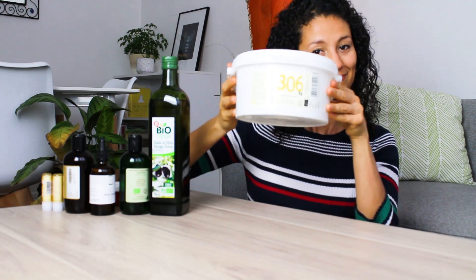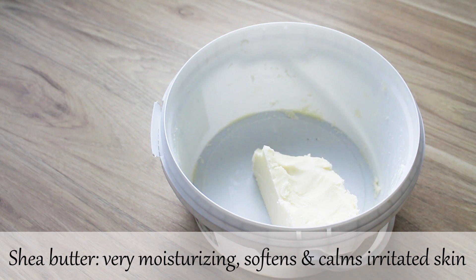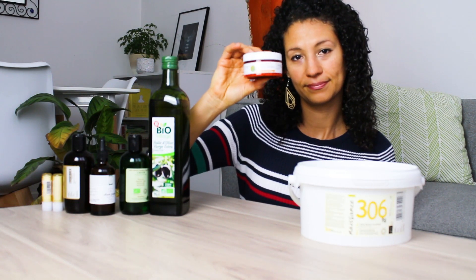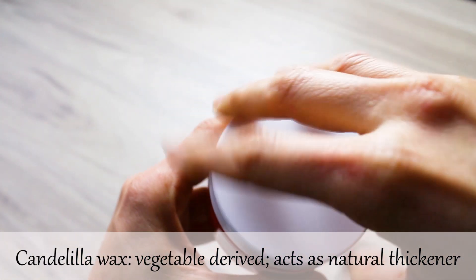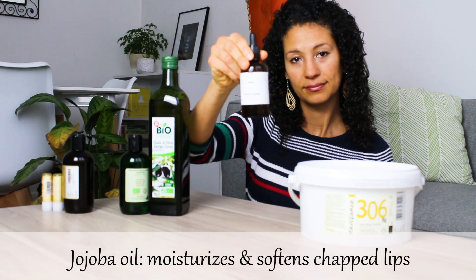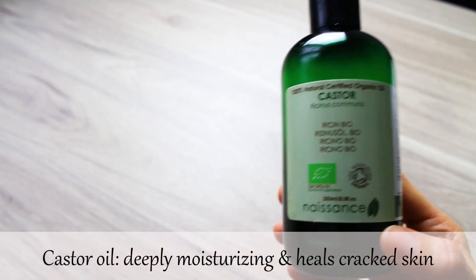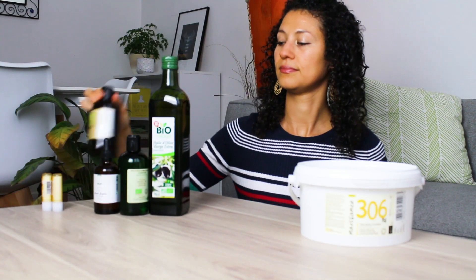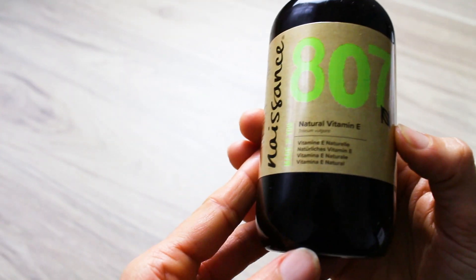Hi, let me show you the ingredients we will be using for this lip balm recipe: chia butter, candelilla wax, jojoba oil, castor oil, vitamin E oil, and olive oil.